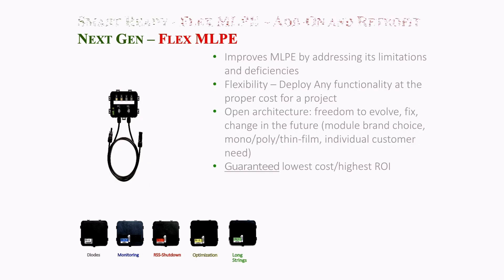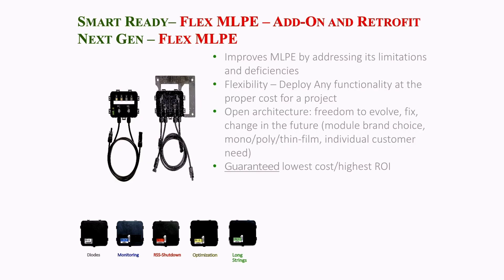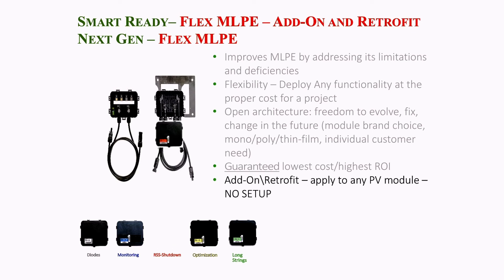It's worth noting that if an installer also carries a TS4-R baseplate, the lids are completely compatible between the baseplate and an Opal Smart Ready module. This means that installers will always be prepared for any challenge in the field.